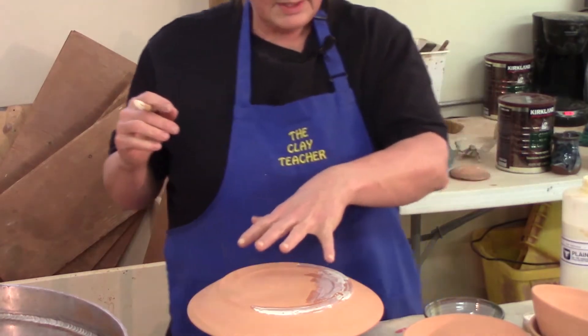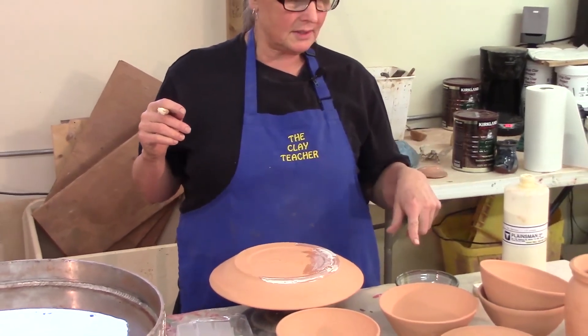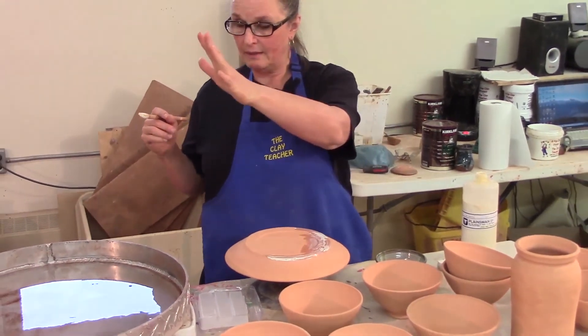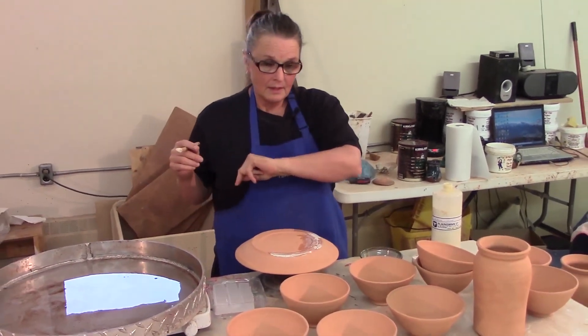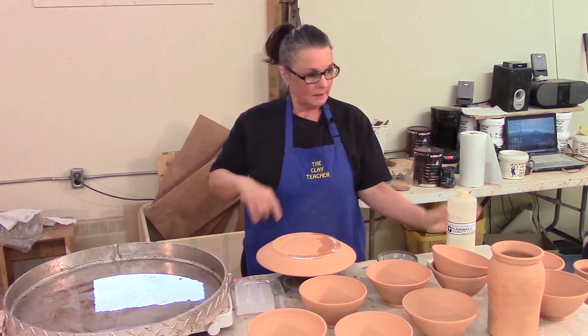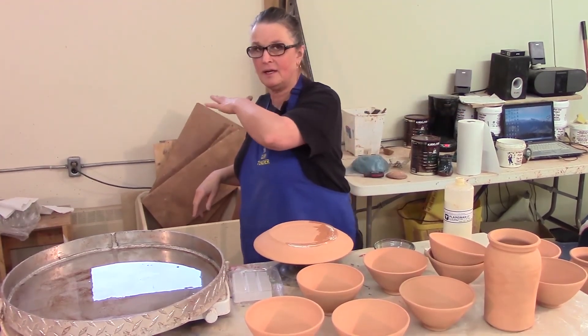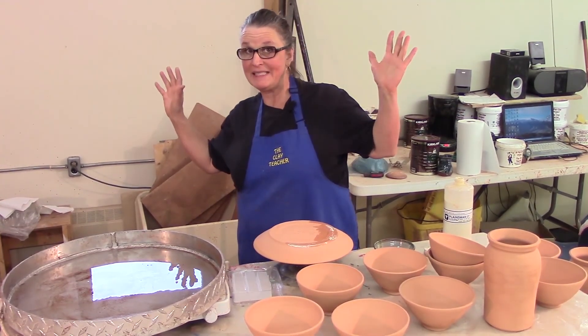I'll go ahead and finish painting this one with the wax resist; the rest of the plates I'll dip in the paraffin. I'll get all the waxing done today — it will be mostly paraffin and a little bit of wax resist. By the time I get all that done I will have unloaded, washed, and waxed — it will be a full day.